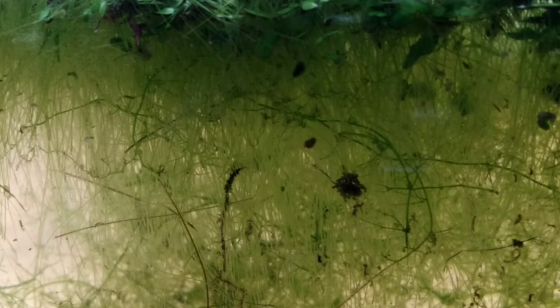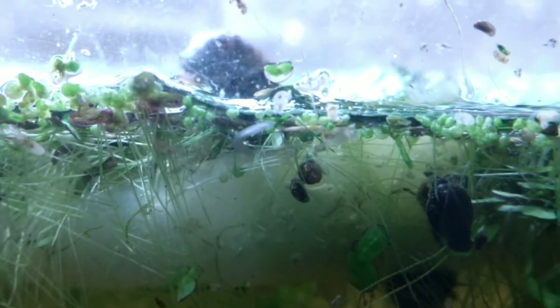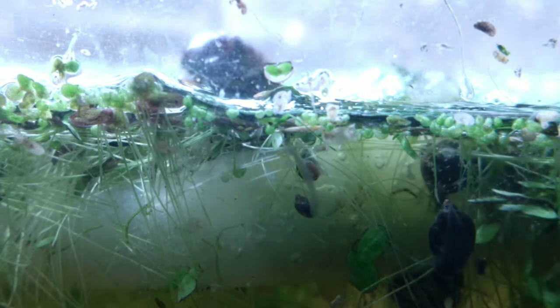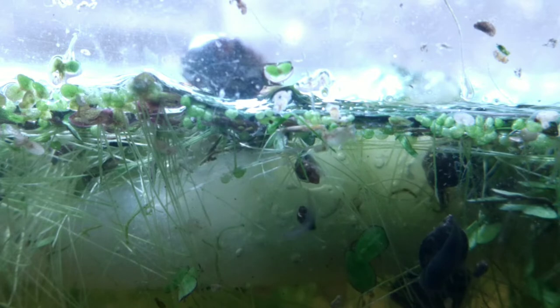It looks like the 24-hour light combined with the agitation of the snails and apparently the giant beetle has caused some issues with the plan for the aquarium. You may hear some birds chirping in the background — that's just part of my world out here. Also, our beetle's on the move. He's alive and well, and I don't know if he's eating the cucumber or what's going on, but at least we didn't kill him. He didn't drown, so that's good.